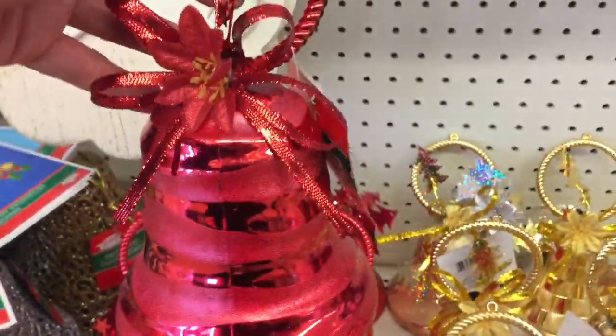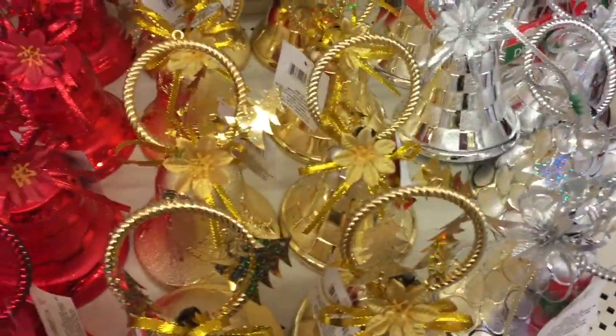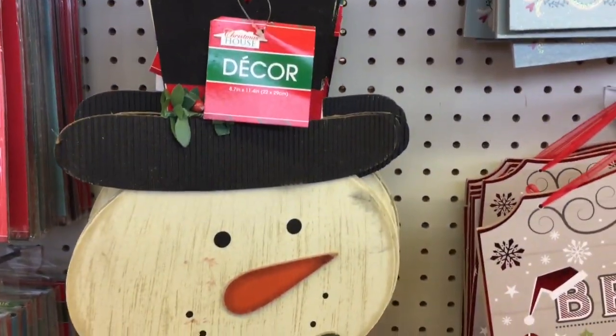These are — I guess you can use these for wreaths. Silver, gold, and red. And then here's some cute little Santa and snowman hangings.